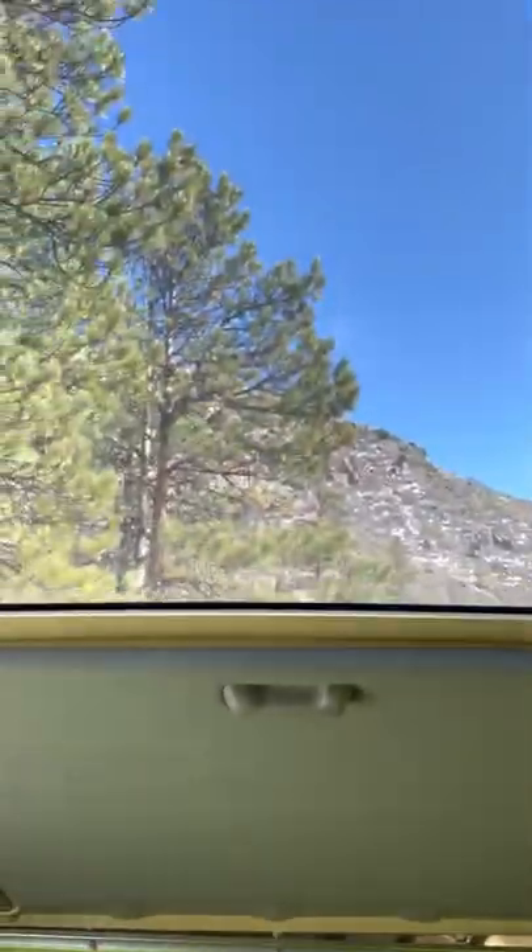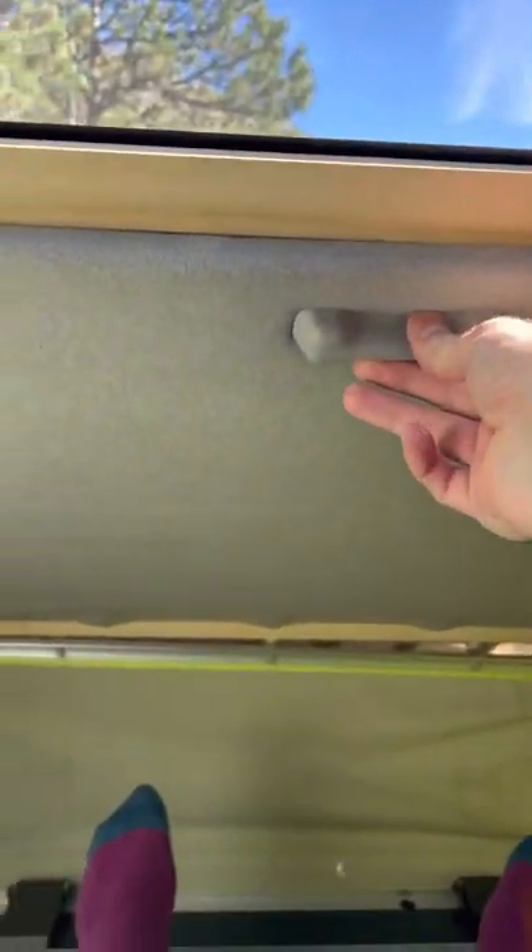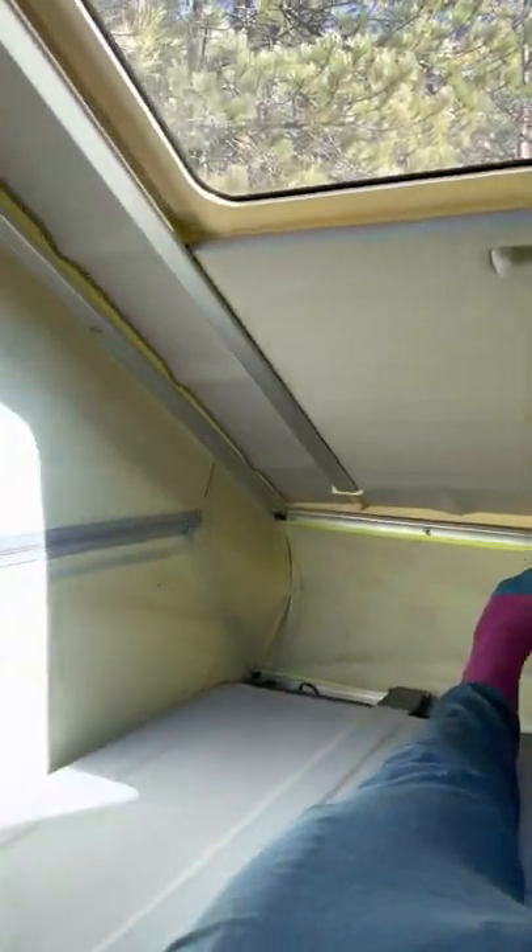Now you've got a full area to sleep. You can see I can easily fit up here by myself, and you've got this whole front area too. There's a nice view out of the moonroof and the sunroof — it also closes. And these side walls unzip, so on warm days you get some nice breeze out of the side walls.